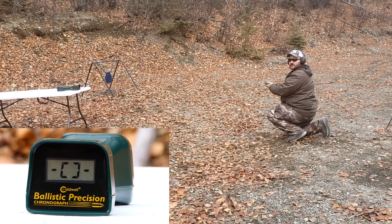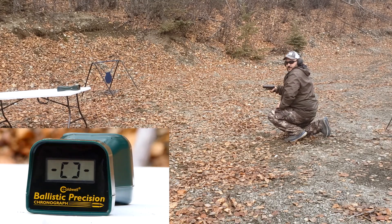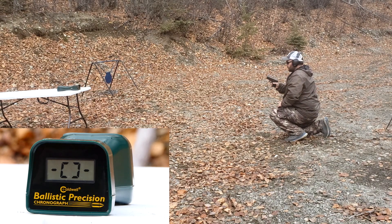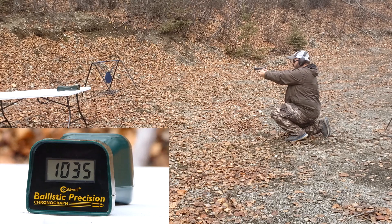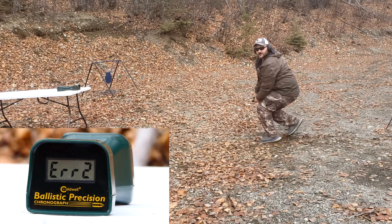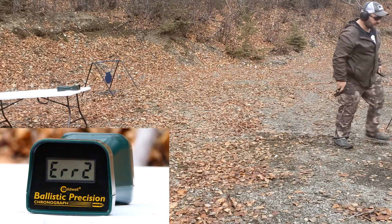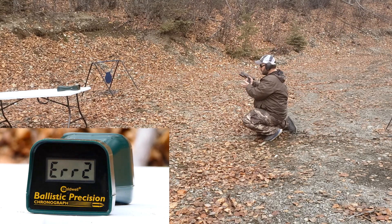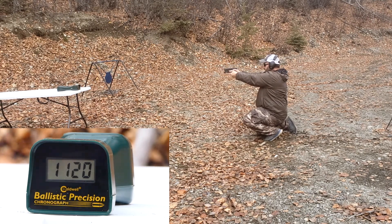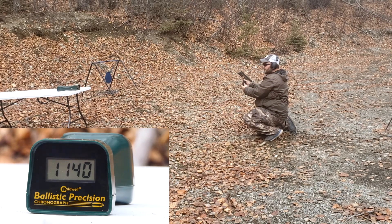This is a Glock 29 versus 20 versus 40, Browning X-Point ammunition. Here we go. Glock 29 reads: 1035, 1050, and one error — so three reads there. Glock 20 reads: 1138, 1120, 1140.